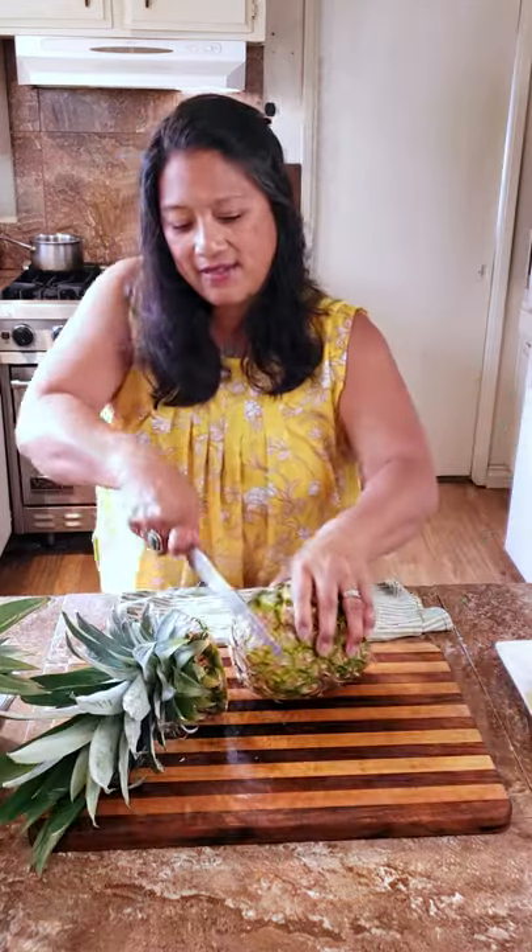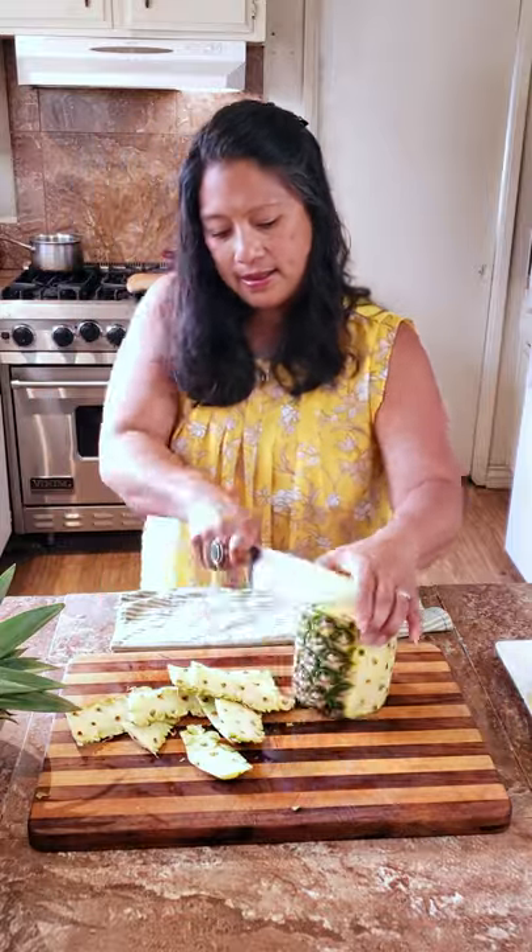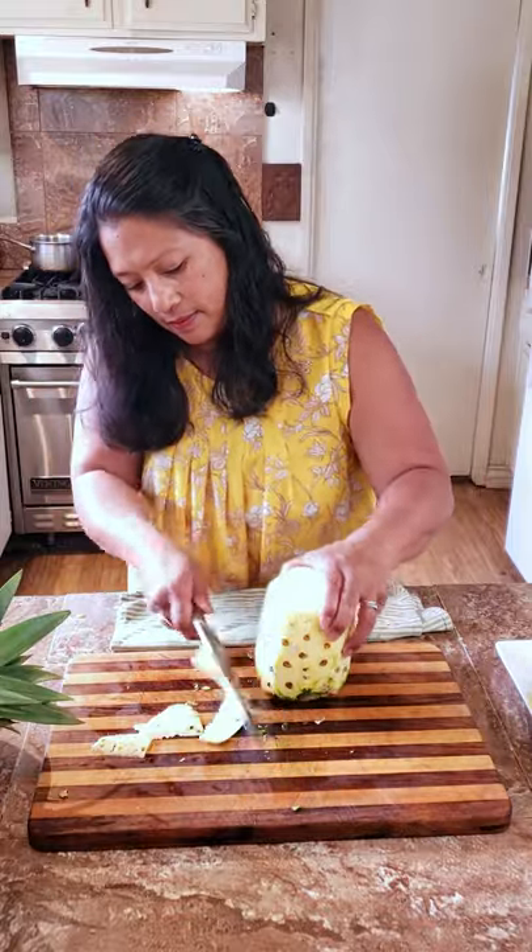I'm going to give you three steps to prep it. Slice off the ends of that pineapple and then go around the pineapple following the contour, getting off that skin. Get rid of all those eyes.